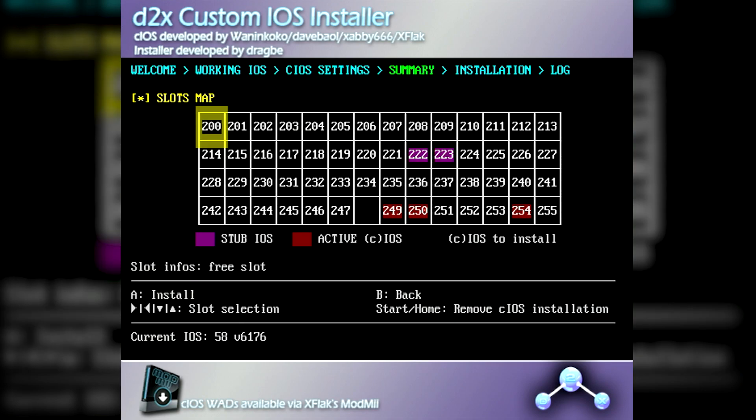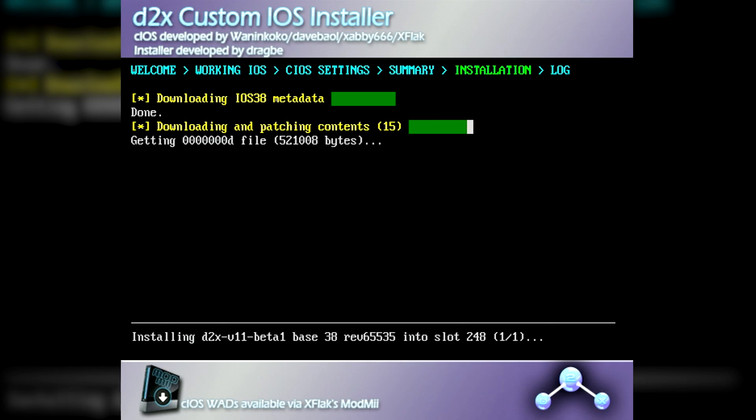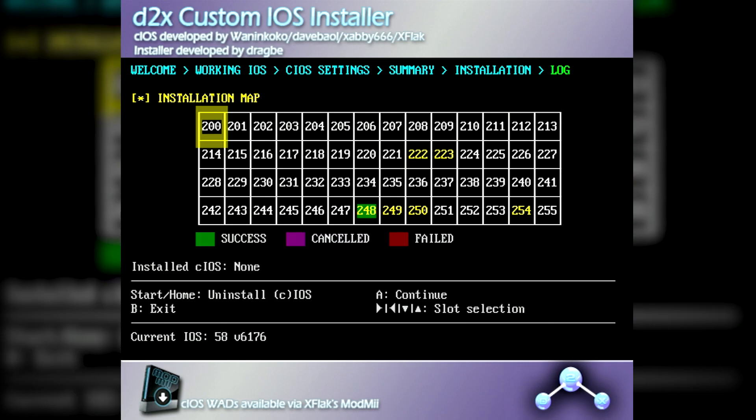You'll then be taken to a list of all iOSs on your console. At this screen, press A again and you'll then be taken to the installation screen. If the install fails, double-check that your Wii is connected to the internet and try again. If the install completes successfully, then you can move on to installing the next iOS.